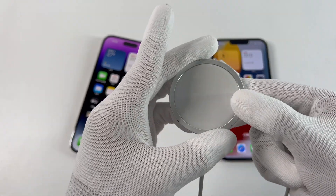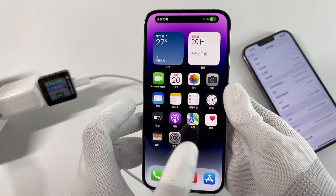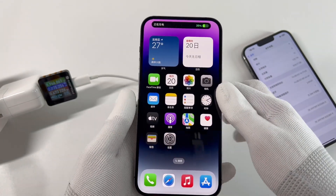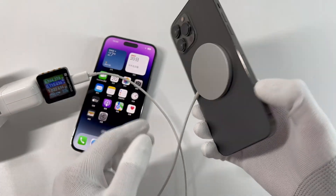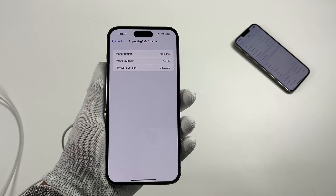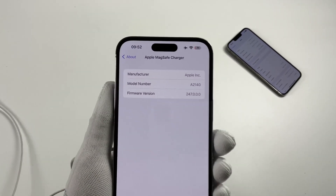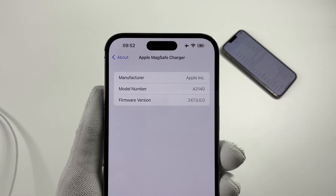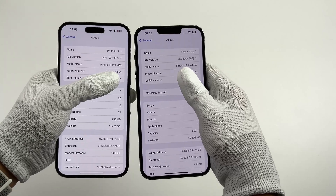MagSafe has been launched for three years, and it is said that Apple will switch the Lightning to USB-C next year — maybe even eliminate all ports — which makes wireless charging more important than ever. Everyone knows that MagSafe's update strategy minimized the user's perception as much as possible, which is uncontrollable. The data we tested this time is based on the 2.4.7 version for MagSafe and iOS 16 for both iPhones.